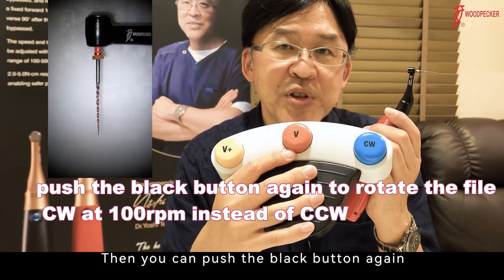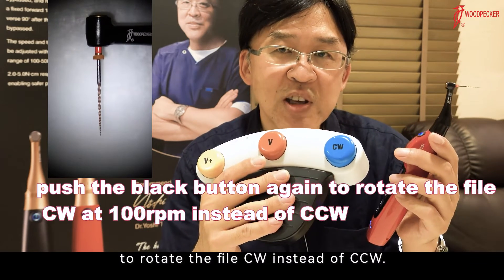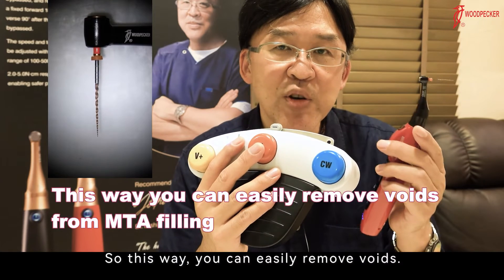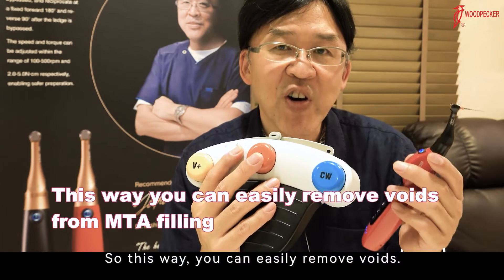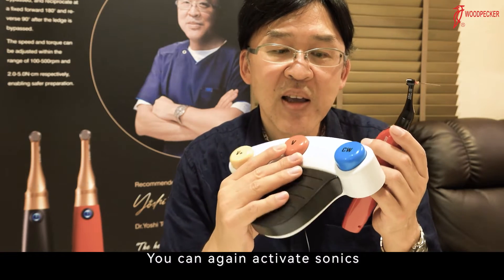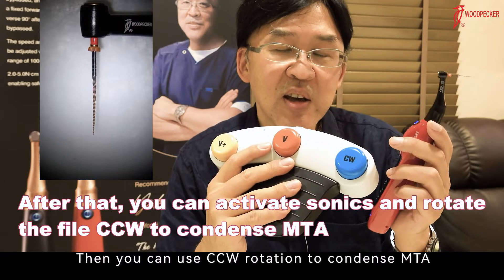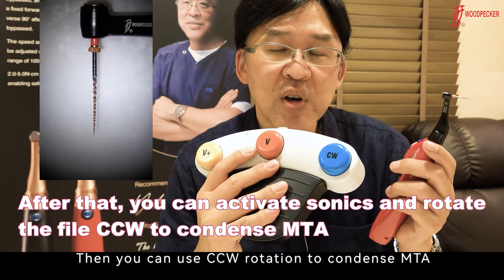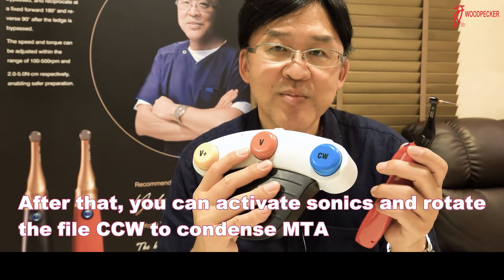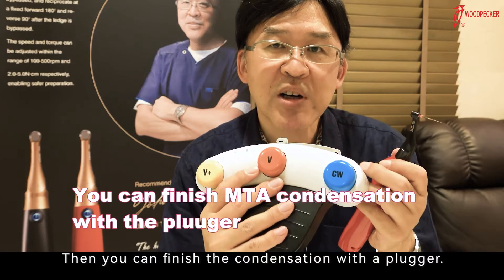You can push the black button again to rotate the file clockwise instead of counterclockwise. This way, you can easily remove voids and do it again. You can activate sonic again, then use counterclockwise rotation to condense MTA after you remove voids. Then, you can finish the condensation with a plugger.